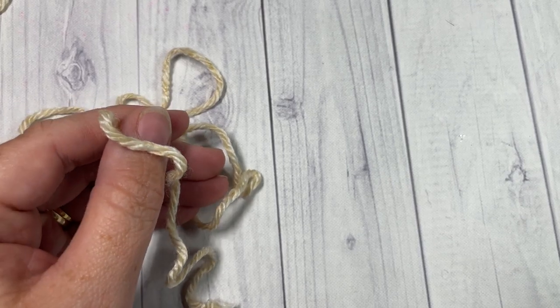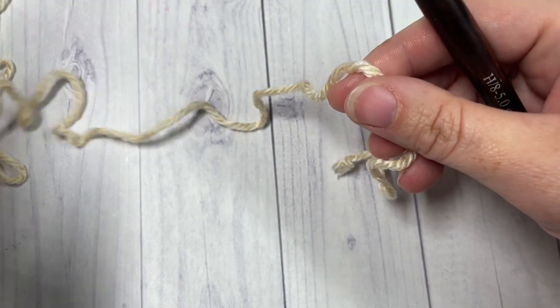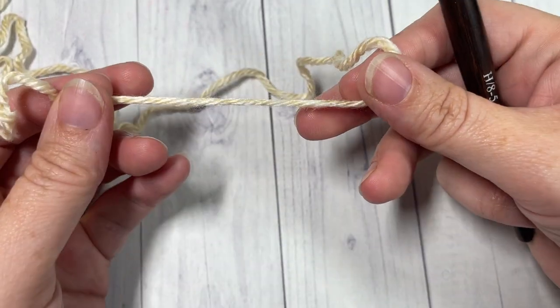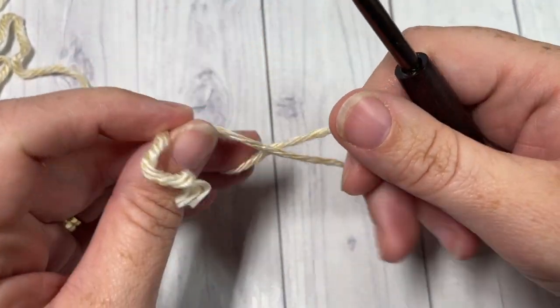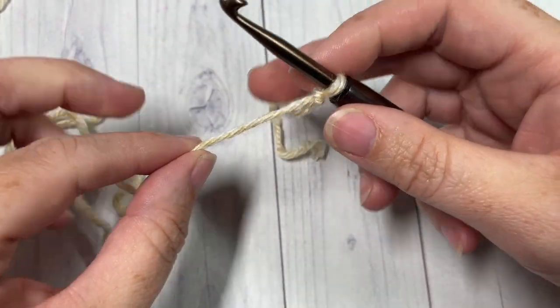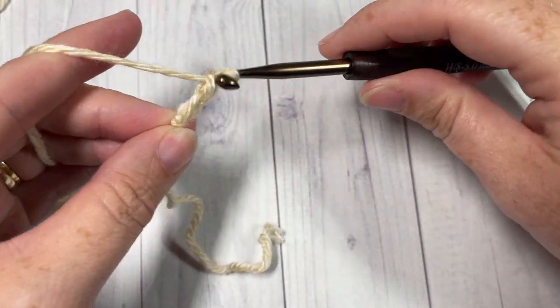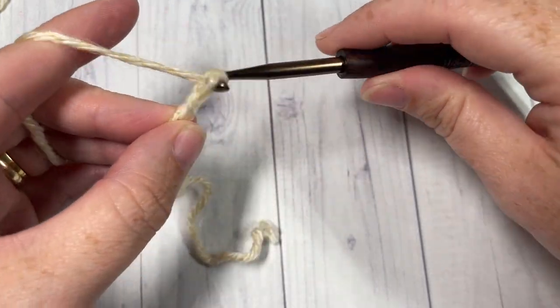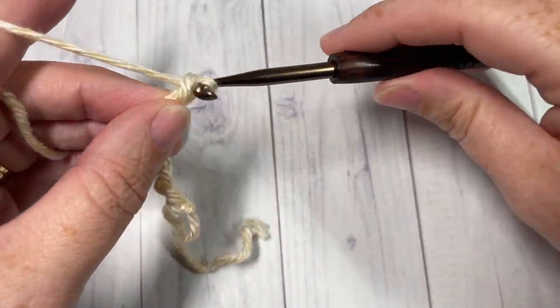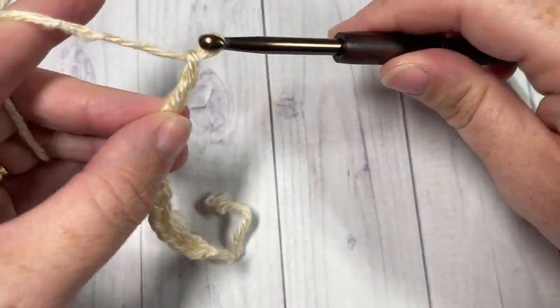Our blanket today is worked in rows along the shorter edges. What we're going to do is start by taking our Color A, which is my Acadia color, and we're going to begin by chaining 235 chain stitches.